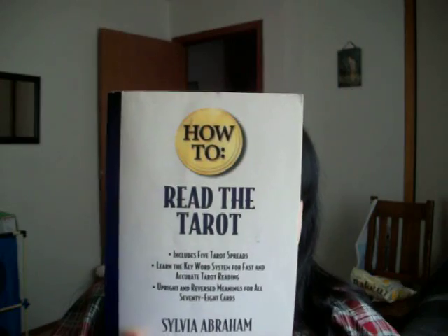Before I get into that, I'm going to show you a book. I bought this book at Hastings for six bucks. It's by Sylvia Abram and it's called How to Read Tarot. It's a very simple one — it has a picture of the card and exactly what it means. But if you don't like the fact that when you're reading Tarot you have to flip all the time to different pages and read that way, it's better just to learn each card and learn what the meaning is.